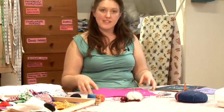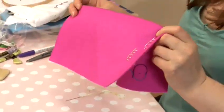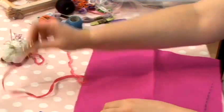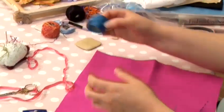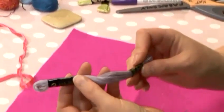Step one, you'll need some fabric. I'm using felt. You'll need a sharp pair of scissors, some needles, and some cotton perle or embroidery floss.